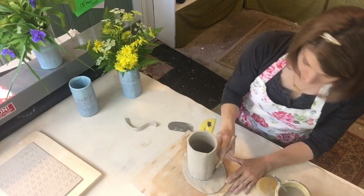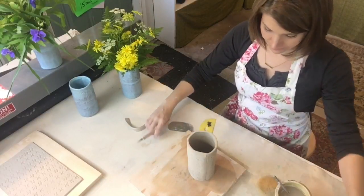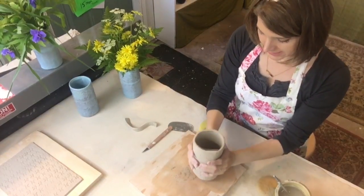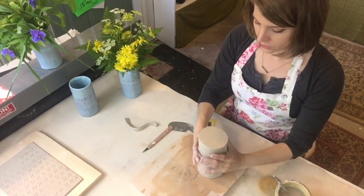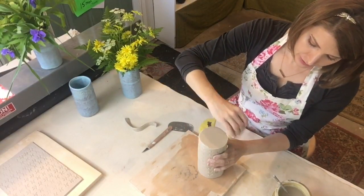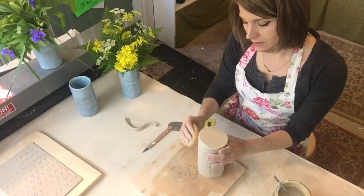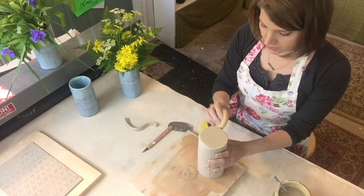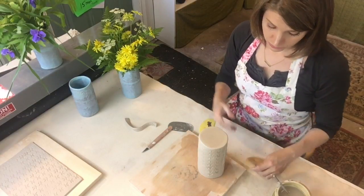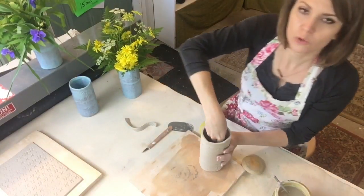I'll go in with the scoring tool, score this up, then flip it right back over to join it. I'm lifting up on the edges of the slab — sometimes it wants to stick to the ware board, especially if it's a little damp. Now using the Dolan 220s knife, I'm cutting straight down all the way around the cylinder and pulling that off. Got a bottom! Tap it, turn it over, and wipe that join all the way around. I don't really work the join up the side of the pot — the tapping of the cylinder onto the bottom is usually enough to bond it really well.